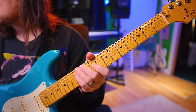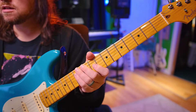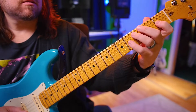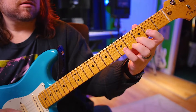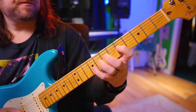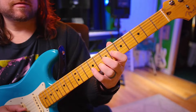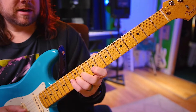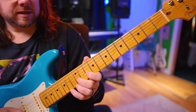Alright, so let's start with 8s today. 1 and 2 and ready, go. So we have our 2, 3, 4, 5, 6.